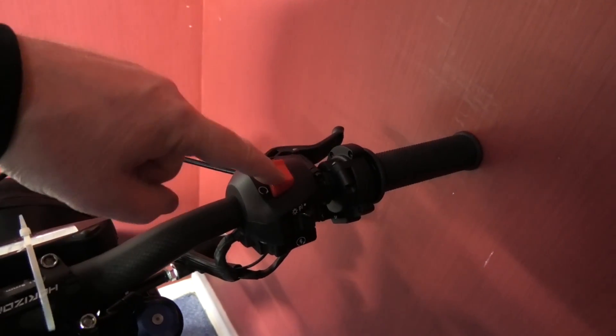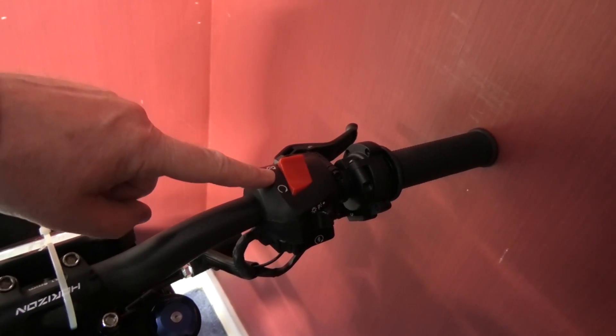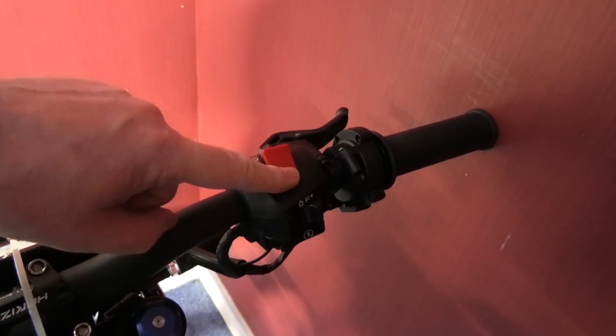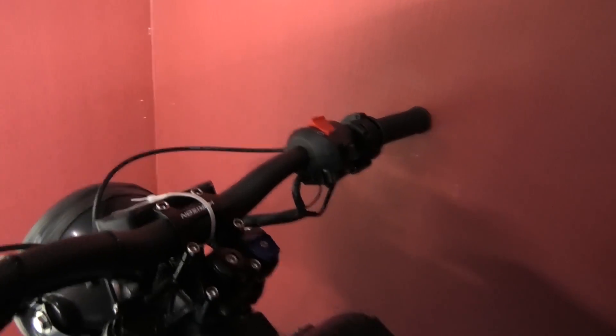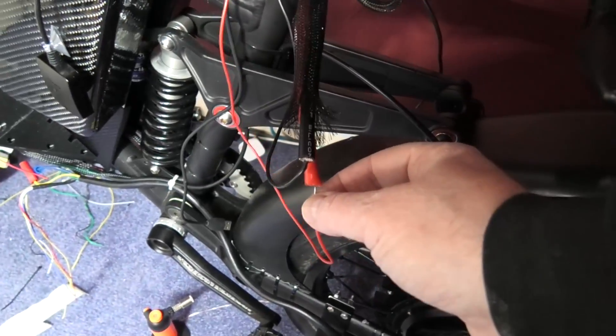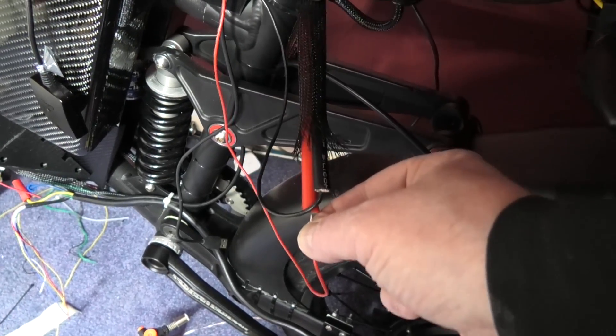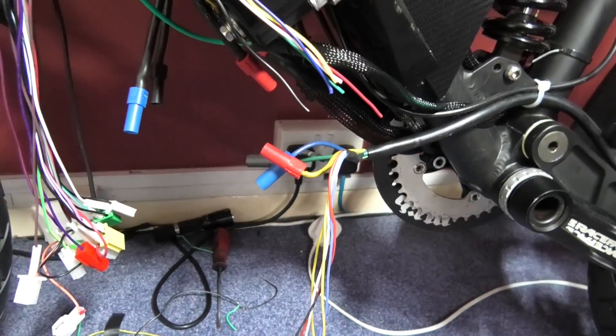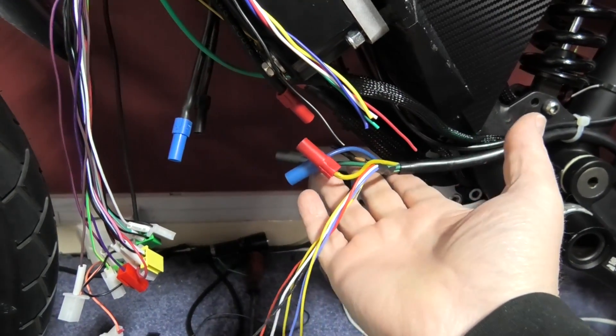The only thing is the switch is backwards - that's kill, that's enable. Never mind, it'll confuse the hell out of someone who wants to nick it. So I can unplug that which is fused, turn that off.